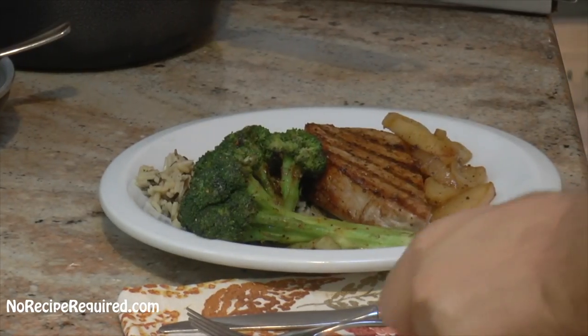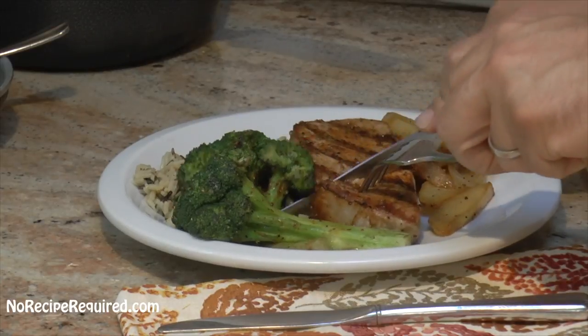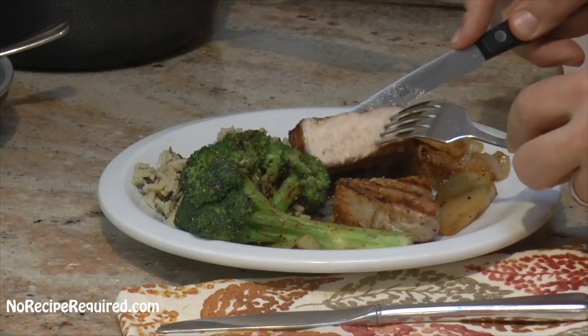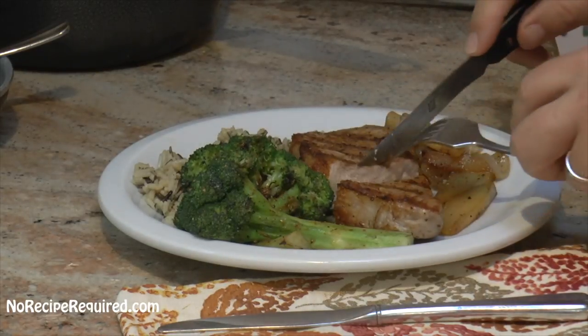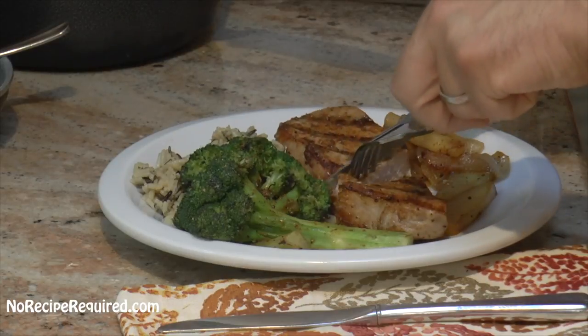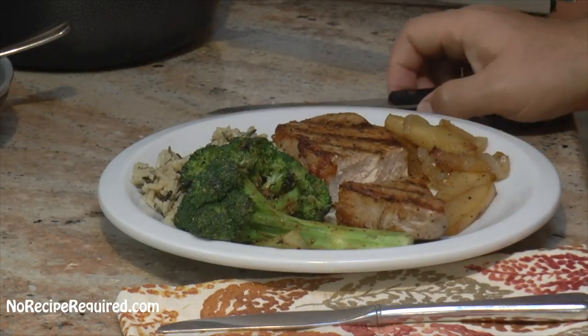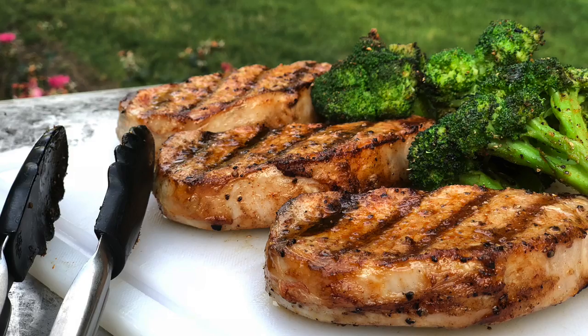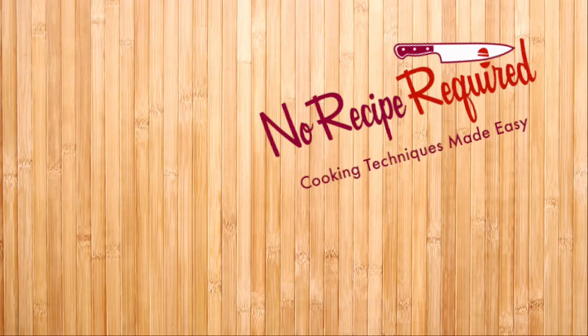We're going to go ahead and give our pork chop a try. First, we're going to cut it open. You want to bring it up to about 140 degrees — a slightly medium doneness will be okay, and that's going to keep it nice, tender, and juicy. It is absolutely perfect. So that was our boneless pork chops — super easy to do, like three or four minutes a side on a super hot grill. Get those grill marks, render off the fat side, and you are good to go. Don't forget to subscribe, let me know how it went in the comments, and I'll see you next time on No Recipe Required.